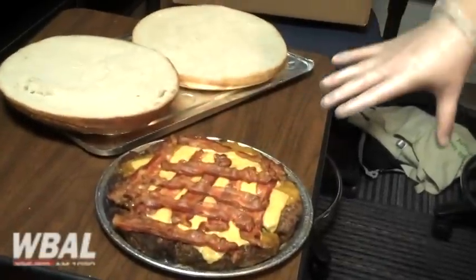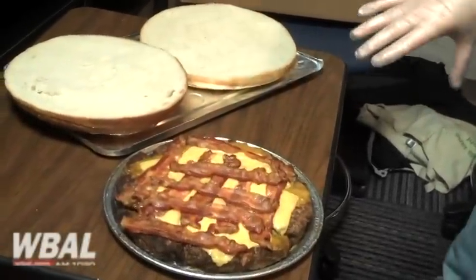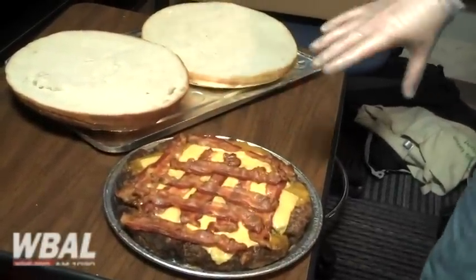The burger is a 5-pound burger. We grind it in-house — it's all done in-house, so it's 100% Black Angus Chuck.